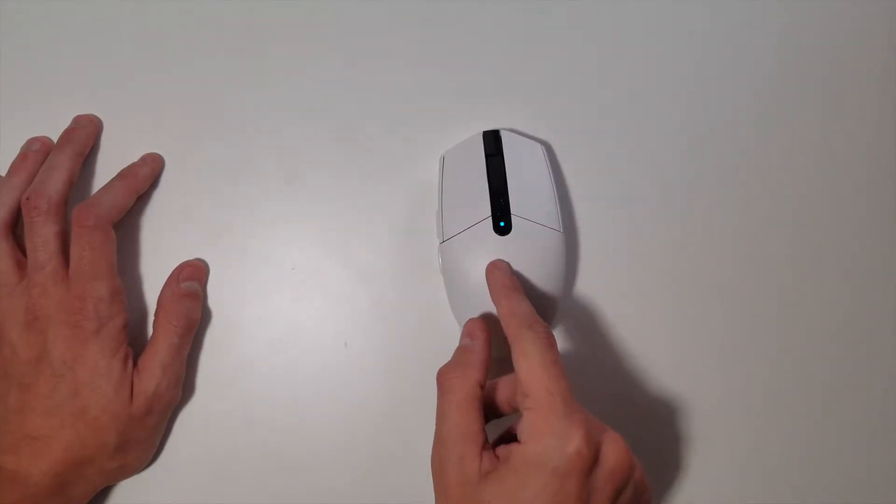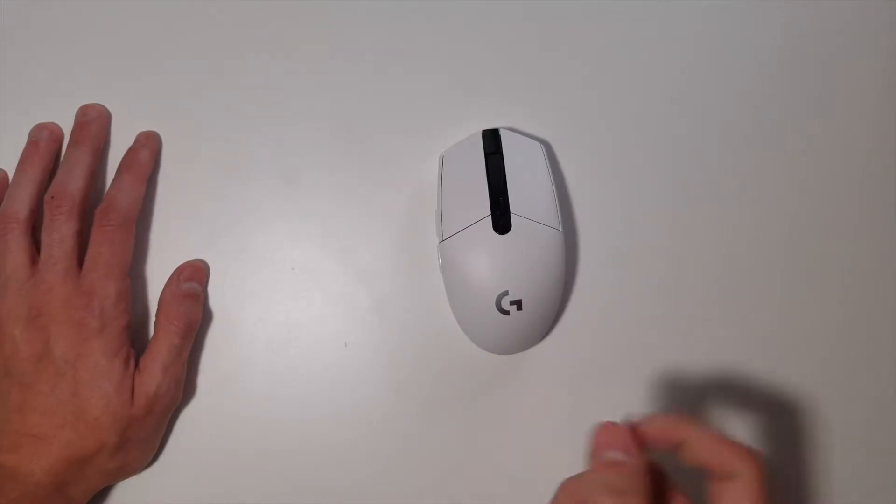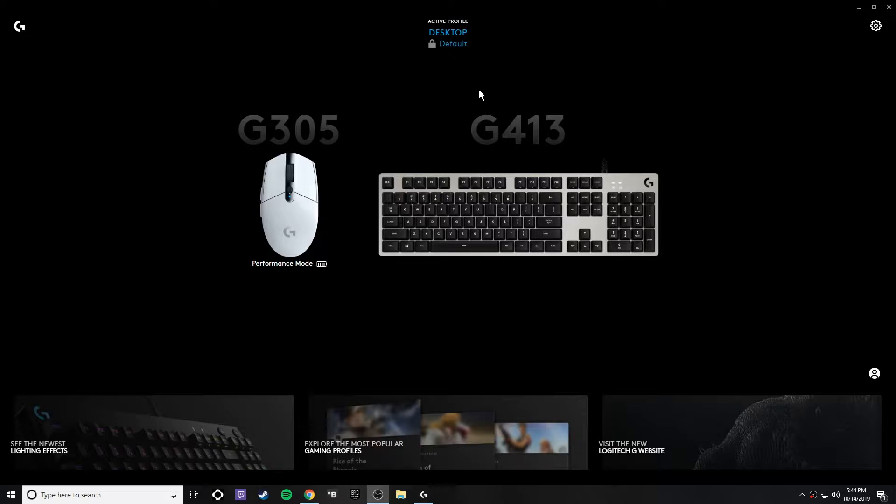We should hop into the software so you can get a better understanding of what capabilities this mouse has and how you can configure it to suit your personal needs. There will be a change in audio here because I'm now using my desktop microphone, but we're jumping into the Logitech G Hub software. I'll leave a link below for where you can download it.